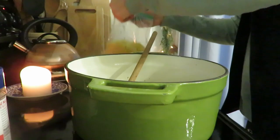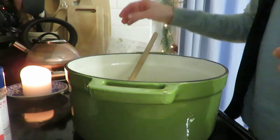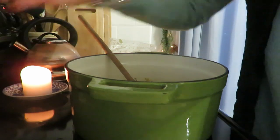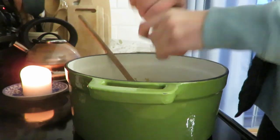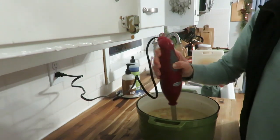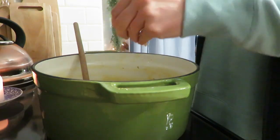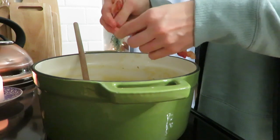Then I added some frozen corn I grew last summer — about two and a half cups of frozen corn, which equals about two and three-quarter cups of canned corn; you can also use fresh ears of corn. Let that cook in for a while, and don't forget to take out the bay leaf. Add the bacon back in — that's where a lot of the flavor comes from — and make sure you have enough seasoning: salt, pepper, and thyme works well. Garnish with parsley if you like.